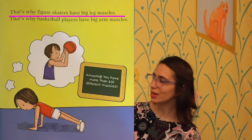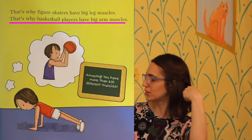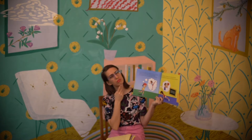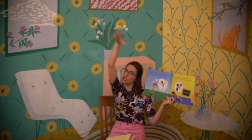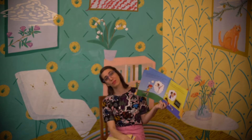That's why figure skaters have big leg muscles, and that's why basketball players have big arm muscles. My question for you is: what is the reason they say figure skaters have big leg muscles and basketball players have big arm muscles? Maybe you said basketball players need big muscles to dunk, or you're thinking about figure skaters and how fast they skate and do all those twirls and jumps — you have to have big muscles. They work their muscles really hard and those muscles get bigger.